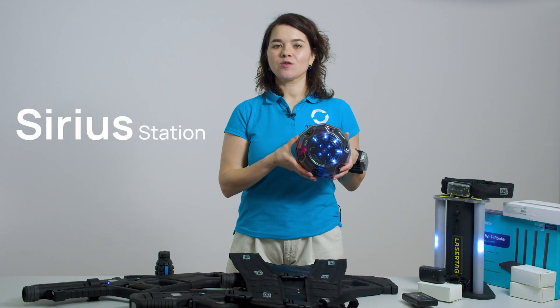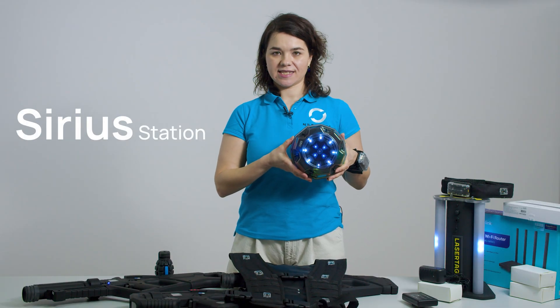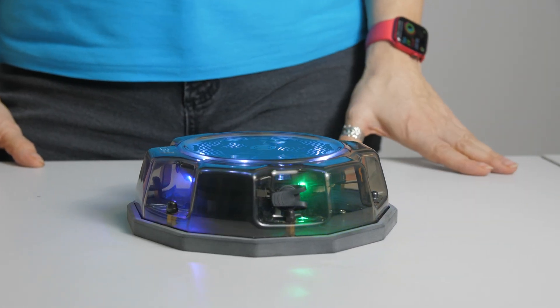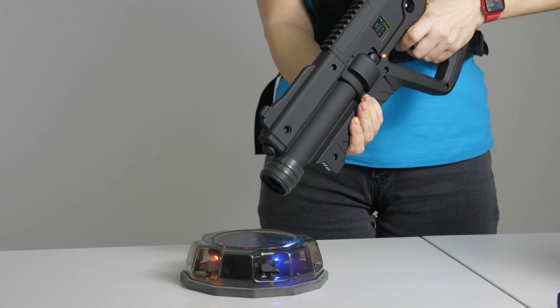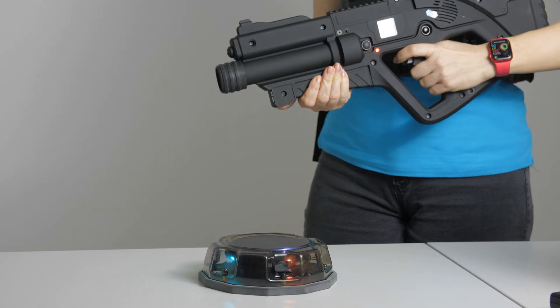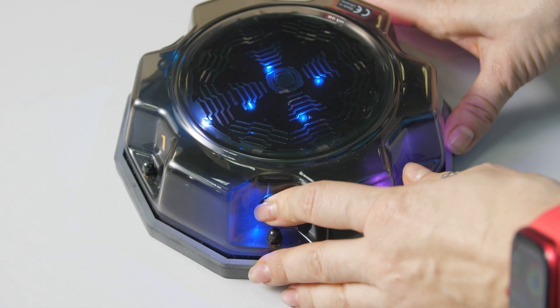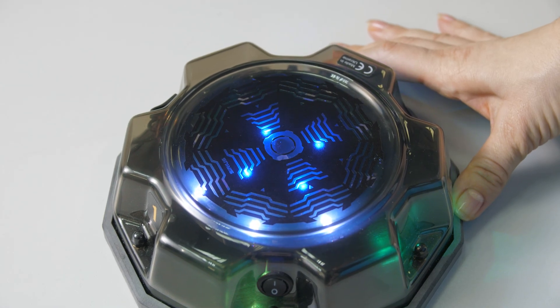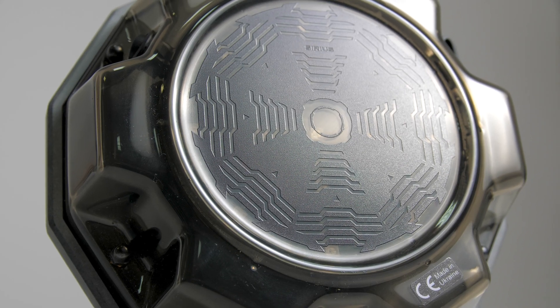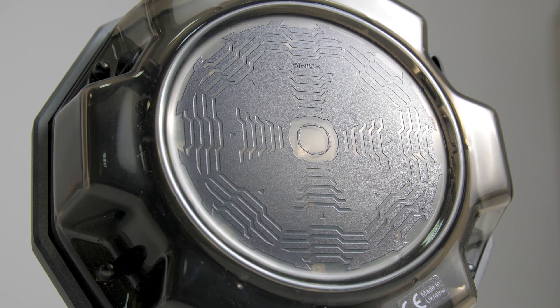The Serious Station is used as a revival or healing station. Players can activate it by touching the sensor or shooting at it, instantly restoring their health or ammo, depending on the mode you are playing in. To switch it on, press the power button here. A bit later I will show you how to add it to the game using the application.